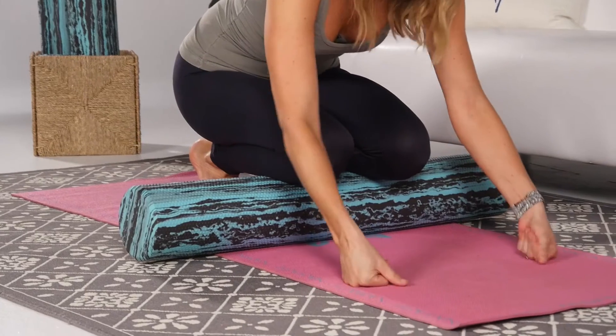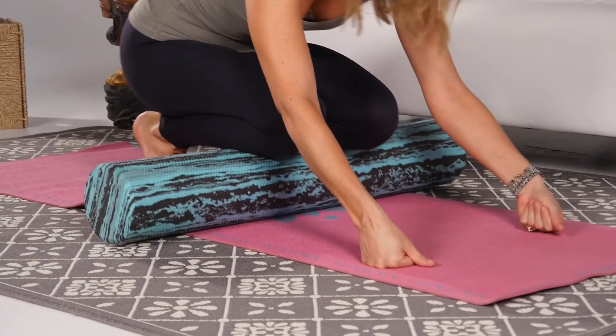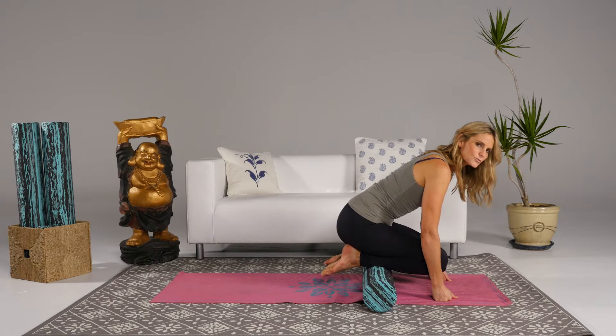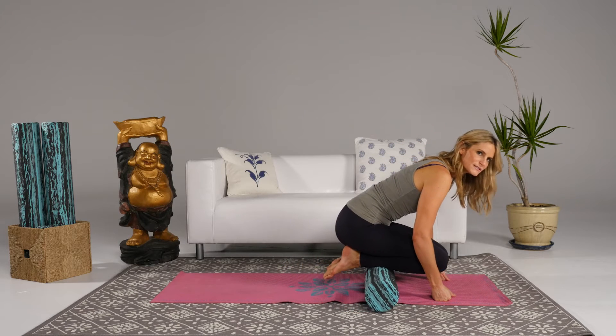All you're going to do is bring your arms forward — you can either go onto your fists, your knuckles, or your palms, whatever is more comfortable — and you're just going to roll, pointing your toes, and then roll back and flexing the feet. So you're getting a stretch of the achilles, as well as a roll of the shins.